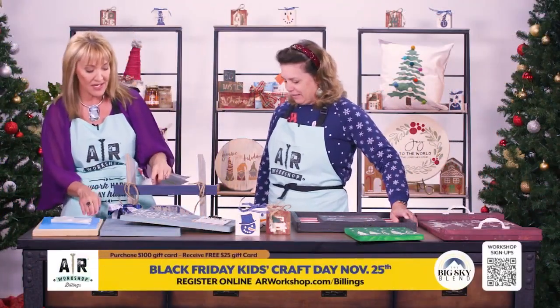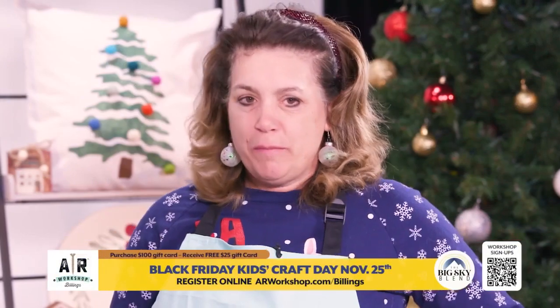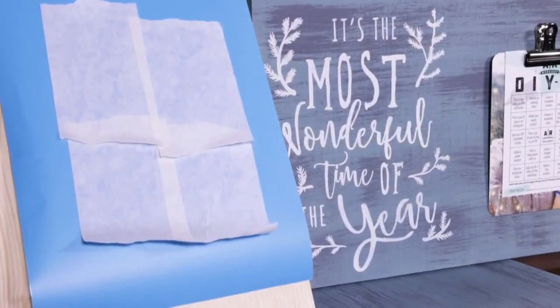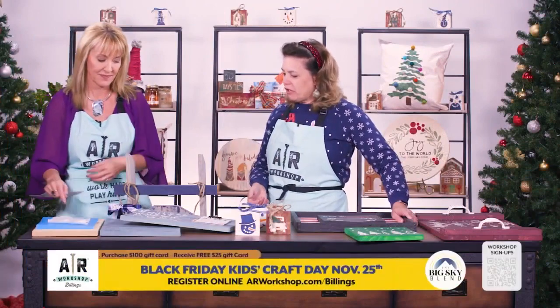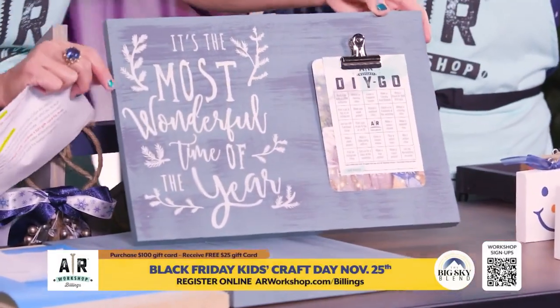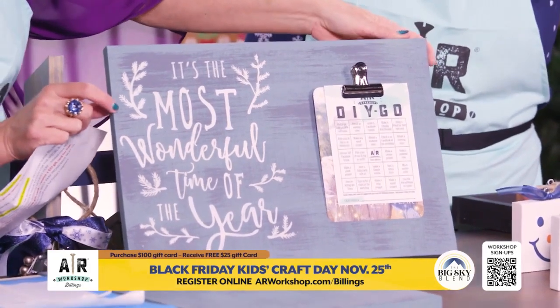Here's an overview of how this works. The most important thing is to go to our website arworkshop.com/billings, find a workshop that works for you, and register so that we can get prepared for you to come in. Once you register, we supply the wood, the stencil, the paint, and all the materials that you need. You prepare your materials however you want, and then your final product is finished.